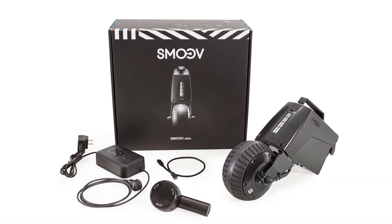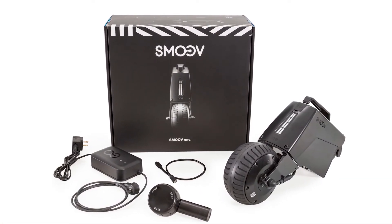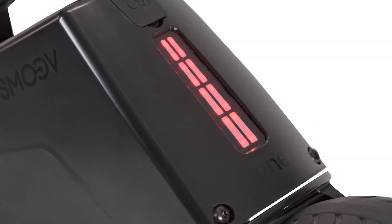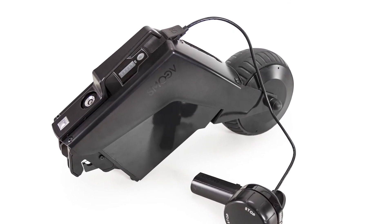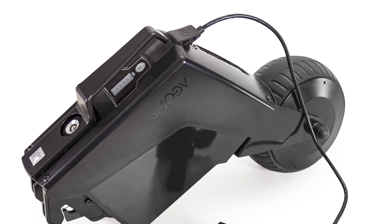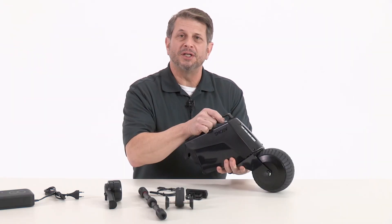A couple more cool things before I show you how to attach a Smooth One to your chair. It's got a position light to help people see you any time of the day or night. It has a USB-C connection, which means you can charge the control unit, your cell phone, or any other small electronic device. Okay, let's put this on the chair.